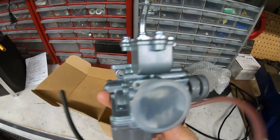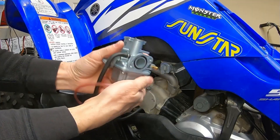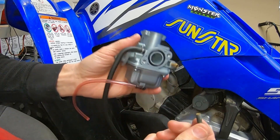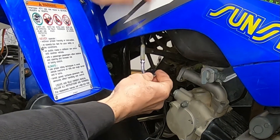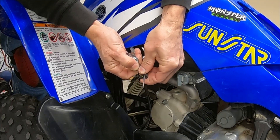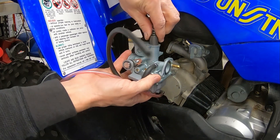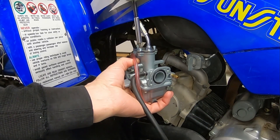Yeah, that ought to work. It's so cool that these direct replacement carbs are already threaded, so I'm not sitting here trying to find bolts and nuts and all that stuff. Makes it super easy. Even the throttle will bolt right up, and the top plate screws right off. Pop the slide down in here.